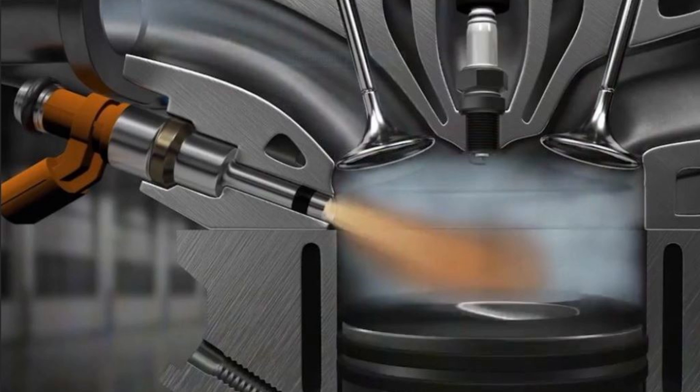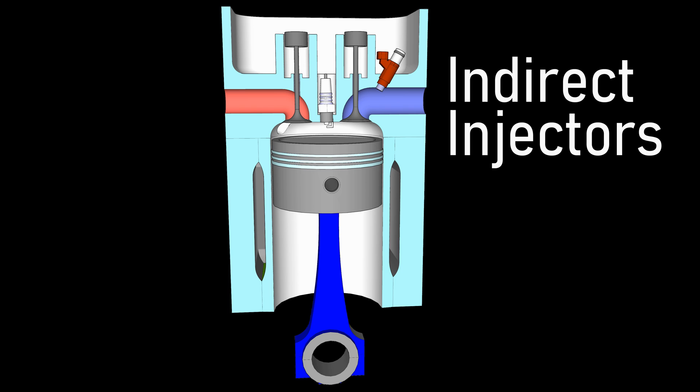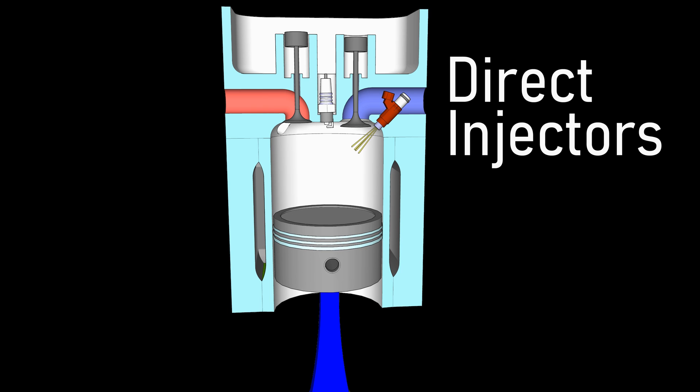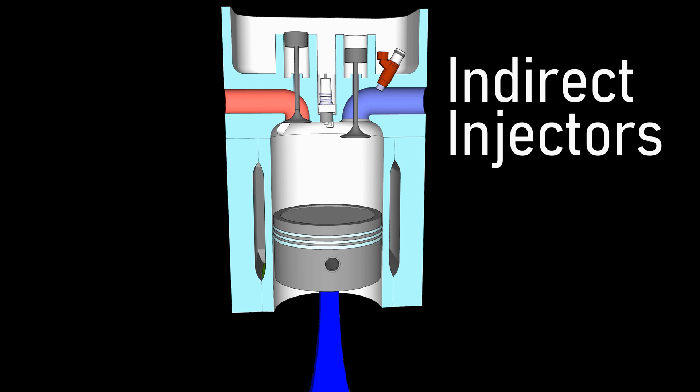Intake valves are located on top of the piston and open at certain times to provide enough air to enter the combustion chamber. Carbon builds up on that valve surface because modern cars use direct fuel injection, meaning fuel no longer washes the back of the intake valves. With indirect injection, the fuel always washes the intake valves.